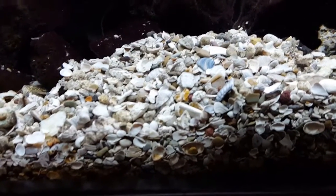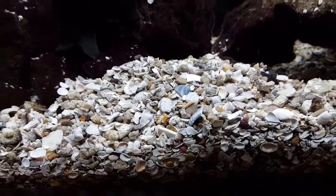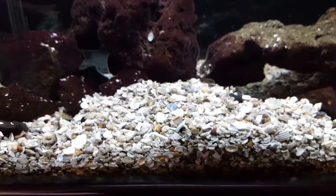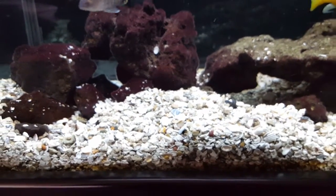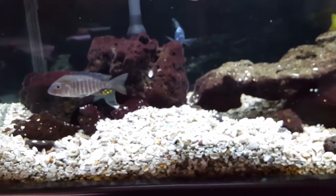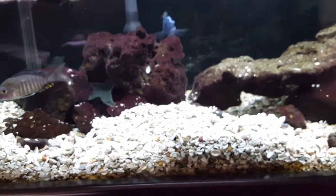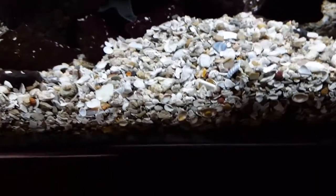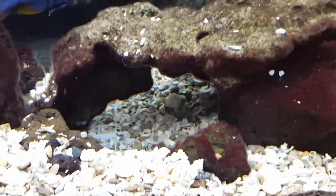What I have going on with this substrate is shells and coral from Caribbean Sea — Caribbean Sea cichlid-specific substrate. It came wet with beneficial bacteria already in it, which together with some API Quick Start and some filter media from an established tank was able to get the tank up and running very quickly. The cichlids have no trouble moving it around — you can see the caves and different areas where they have it down to the plastic bottom.